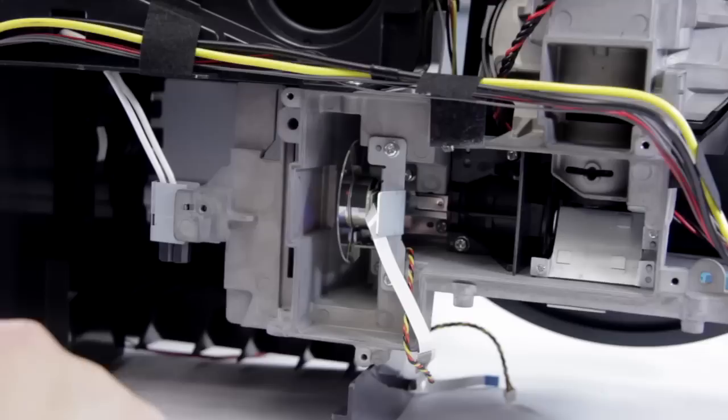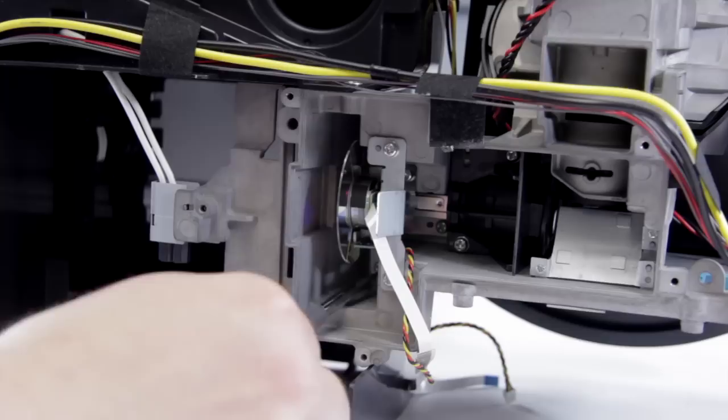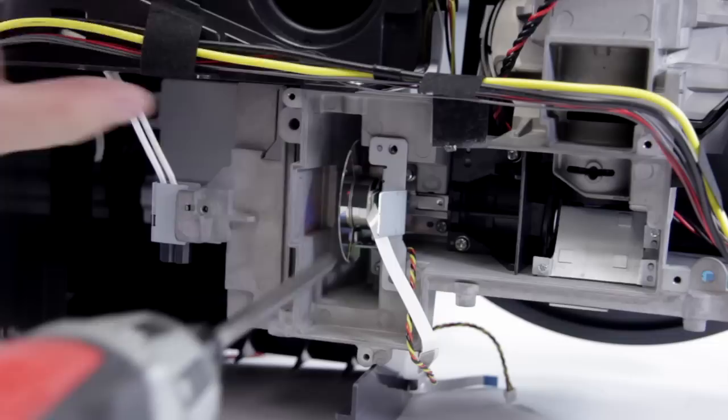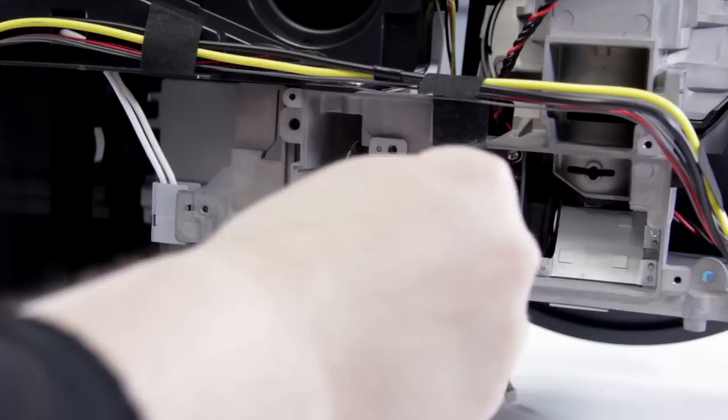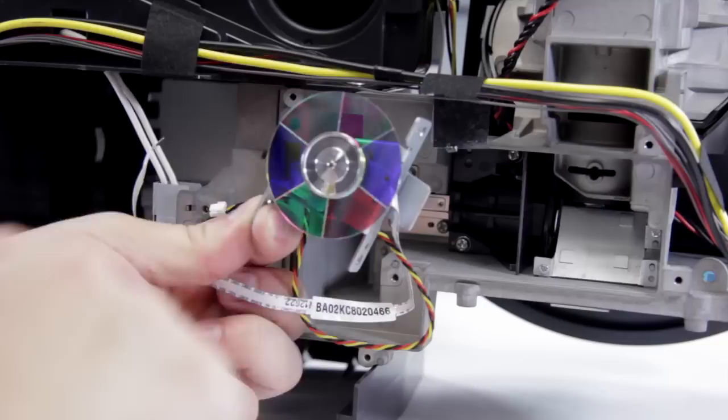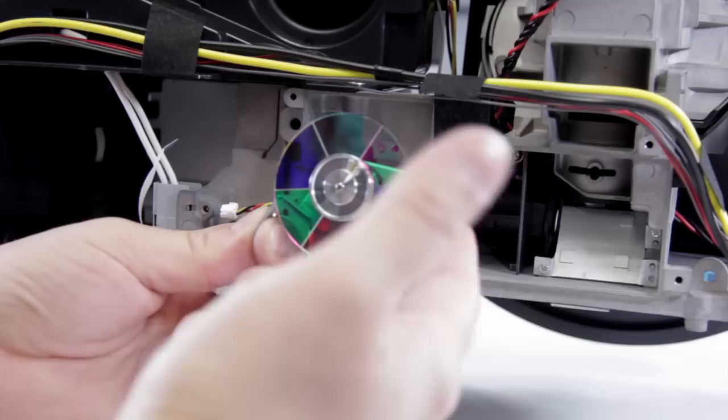Now we can go ahead and remove the color wheel. We're going to have to remove three screws — there's one here, here, and another one further down. Now just go ahead and gently bring out the color wheel; it should slide right out. And now we have our color wheel. As you can see by this one, if you spin it, it stops pretty quickly. If they're good, they should keep spinning for quite a long time even with a little spin. If you try this trick, just make sure that you're touching the edge and be very careful — this is glass and it's easy to break, and you also don't want to get fingerprints on it.